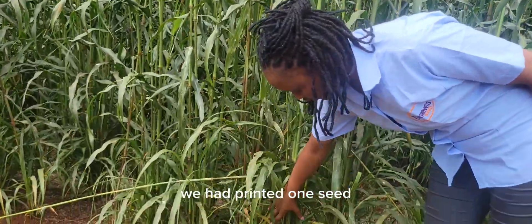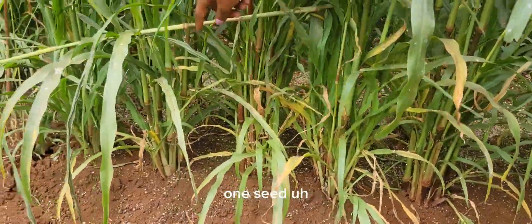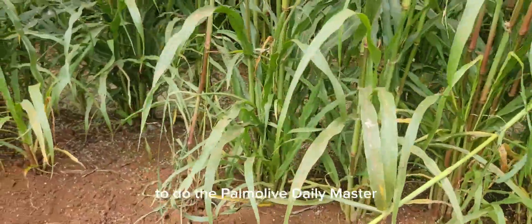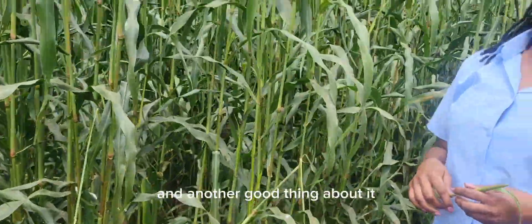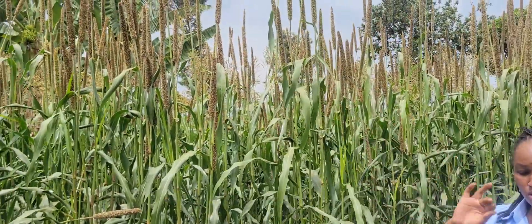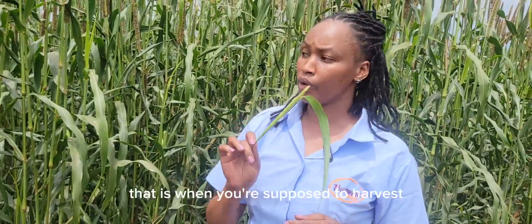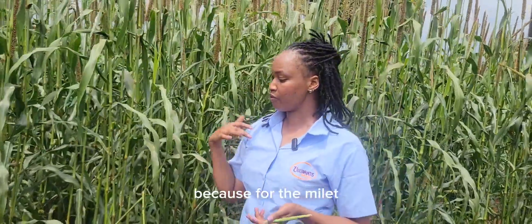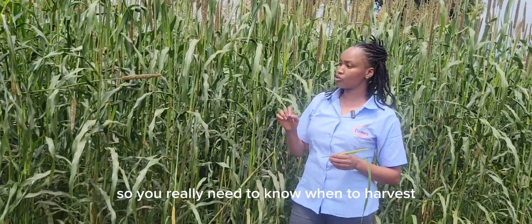As you can see, we planted one seed but look at how many suckers are here — about eight to twelve from one seed. That's why we really recommend farmers to plant pearl millet daily master: you'll be able to get about 16 to 20 percent protein. During harvesting, for maximum protein you need to know when to harvest — during the booting stage, just when the millet is about to flower. The older the millet, the lower the protein level, so you really need to know when to harvest.